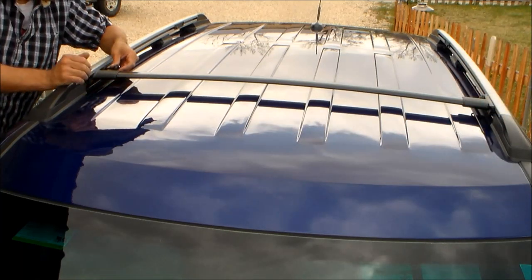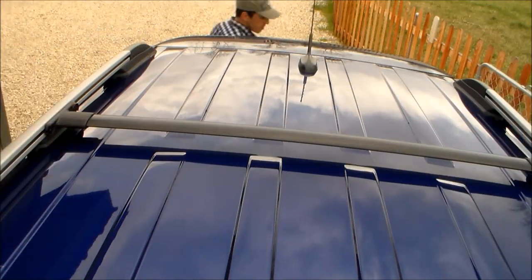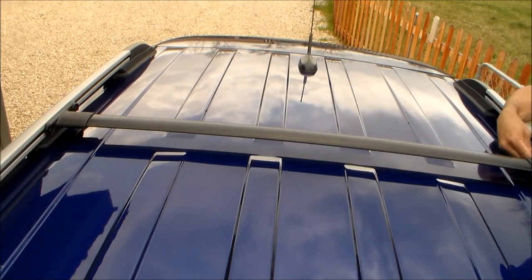There will be a bolt on each side of the crossbar to secure. Now it's time to install the next crossbar — just repeat the same process you did with the first crossbar.